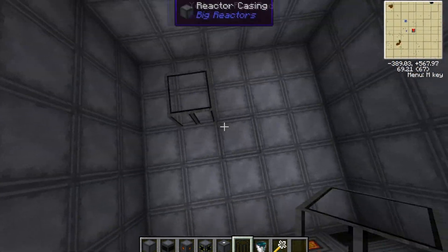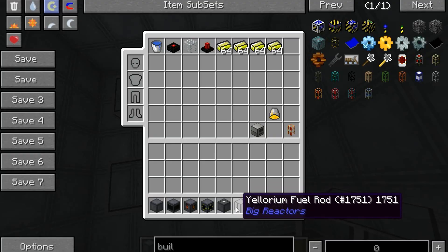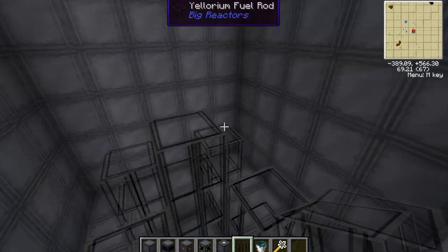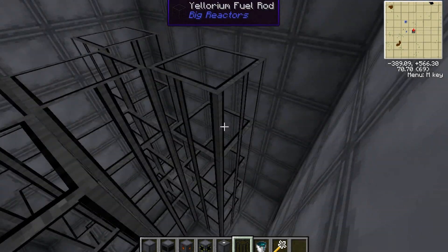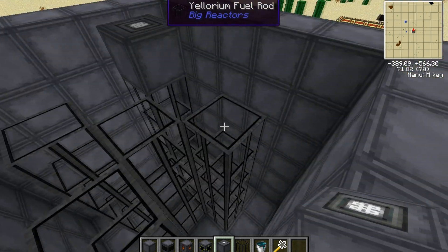Now on the inside, you want to make an X with fuel rods — yellow rum fuel rods. You want to build it all the way up to one layer below the top. Then on the top layer, you want to put reactor control rods.